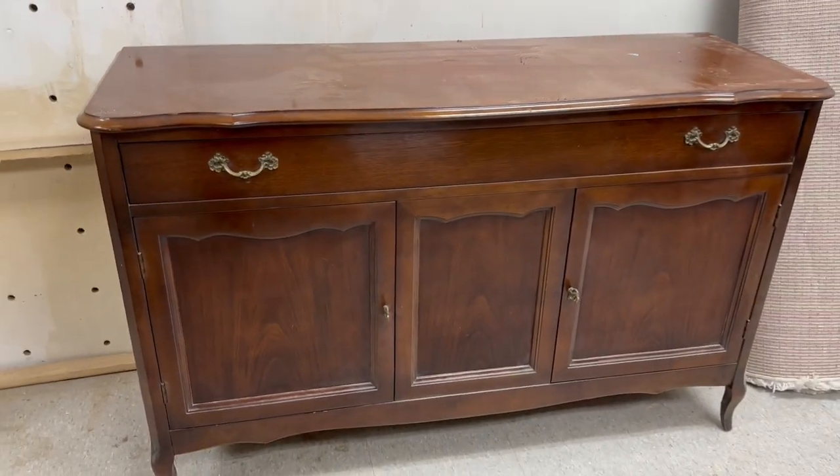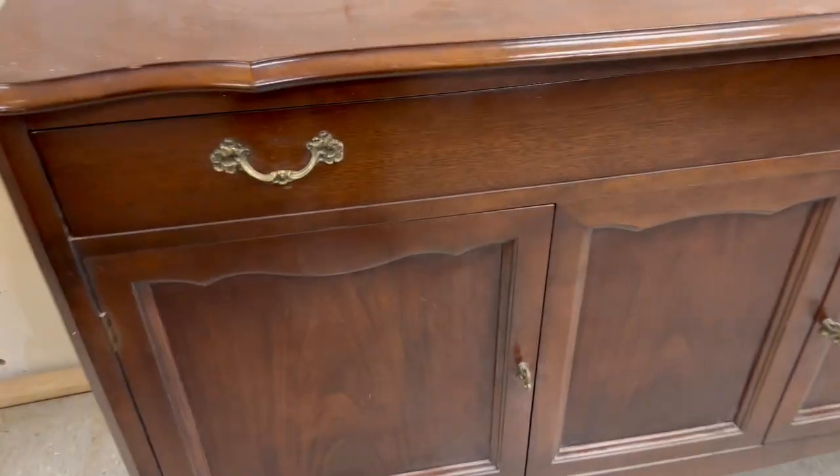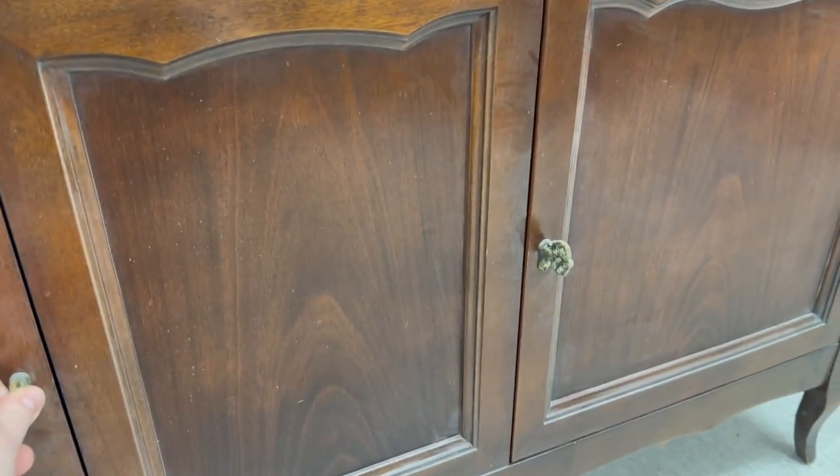Welcome to another transformation video. In this video we are going to be working on this French Provincial Buffet. It'll be quite a simple transformation because this buffet is in great shape and we're using an all-in-one paint.